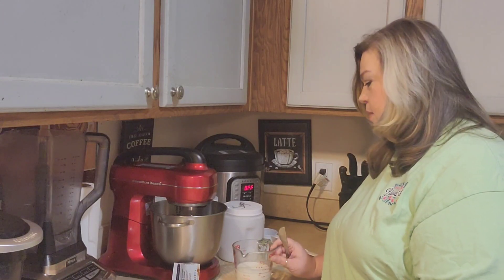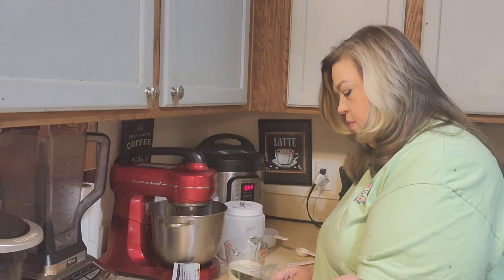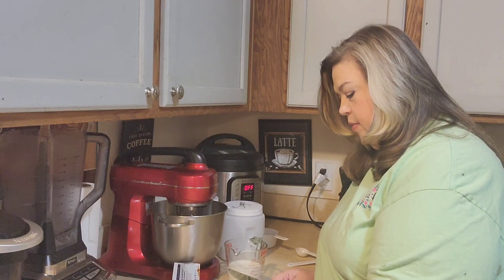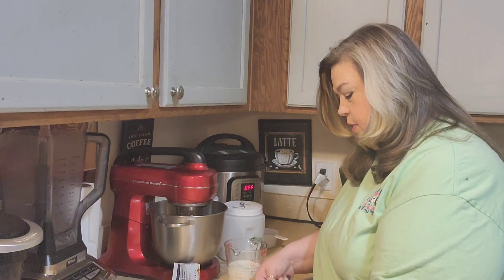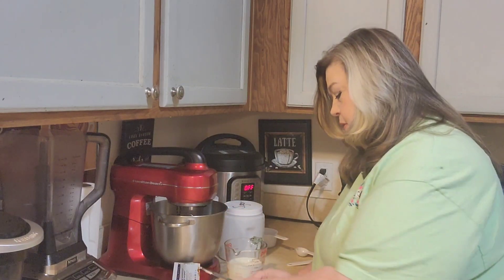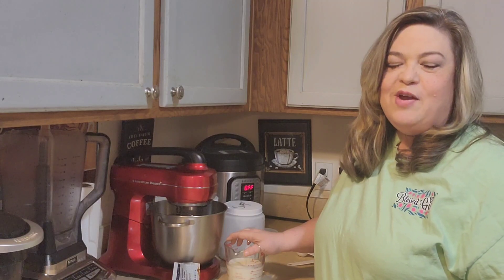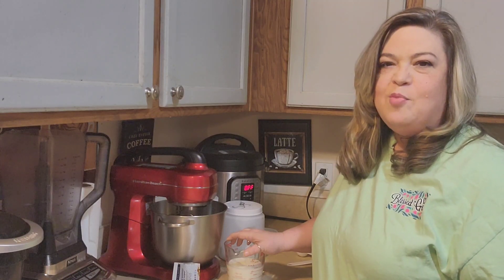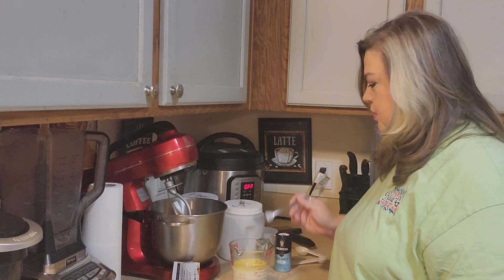First I'm going to start off with one cup of milk, and we need warm milk. So I am going to warm it up in the microwave. We also need three tablespoons of butter, so I'm going to go ahead and put that in my milk so that I can get that melted. You just want your milk warm enough so that you can stick your finger in it and it won't burn you. I've got my milk warmed up and my butter is melted in it.